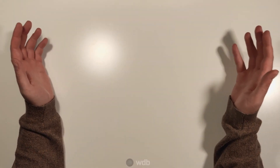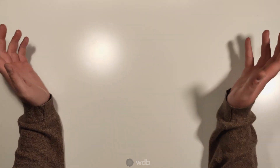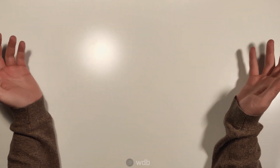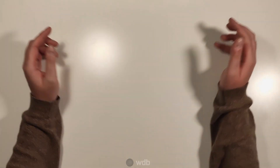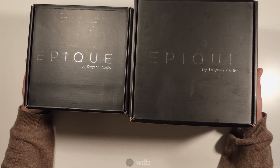Hi there, viewers. I'm aware it's been a long time since I've posted a video and I can only apologize for that. I've been fairly busy with things like work, but I thought I'd go over something interesting today with you, which is the new Epic Audio line from Dayton Audio.